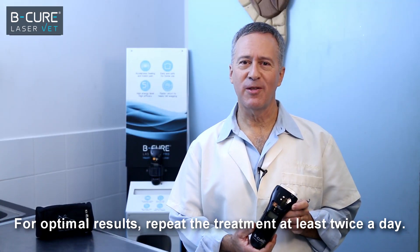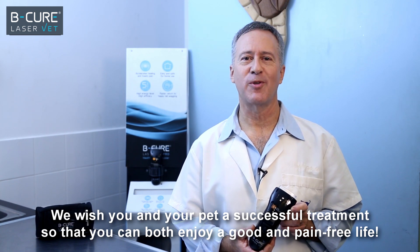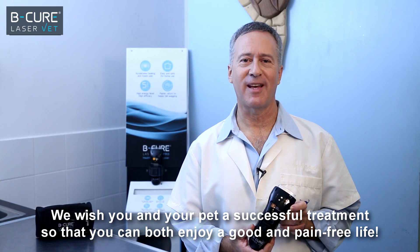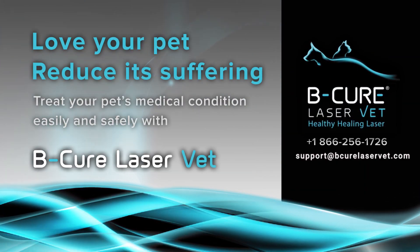For optimal results, repeat the treatment at least twice a day. We wish you and your pet a successful treatment, so that you can both enjoy a good and pain-free life. BeCure LaserVet — stop the pain and heal its source.